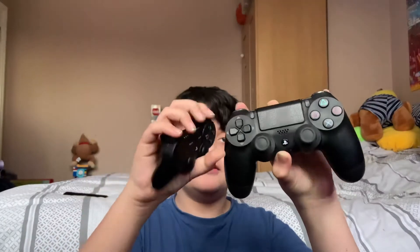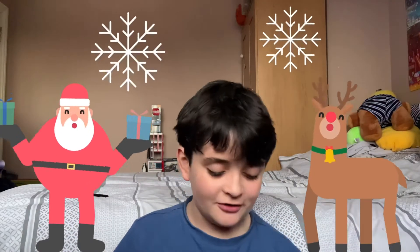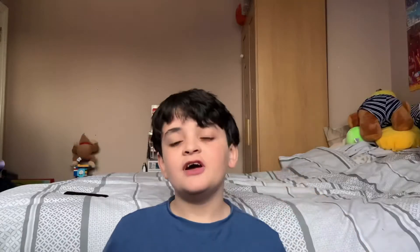This is what they look like. Also, Merry Christmas! It's starting to get Christmas, we'll start doing more vlogs. And thank you for 78 subscribers, I appreciate it so much.